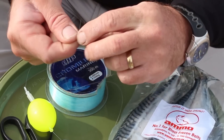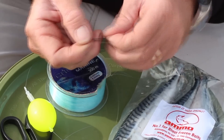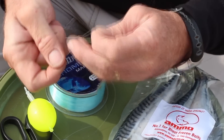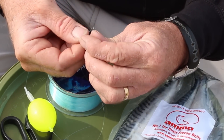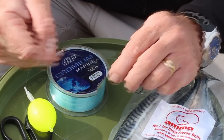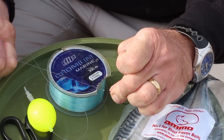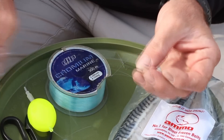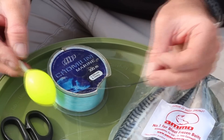Now I just need to tie my hook on. With such a fine line, I like to put six or seven turns on my Grinner Knot as opposed to the normal five, as it stops the line slipping. Form it back so it's a tucked Grinner Knot. As usual, make sure you wet the knot, then tug test to make sure it's nice and tight. That's it — all set to go, just need to put a bit of mackerel on and we'll get fishing.